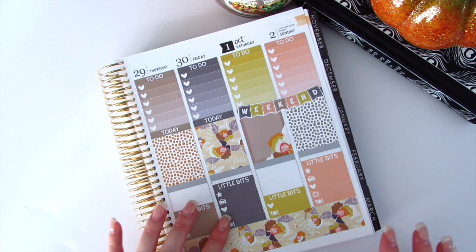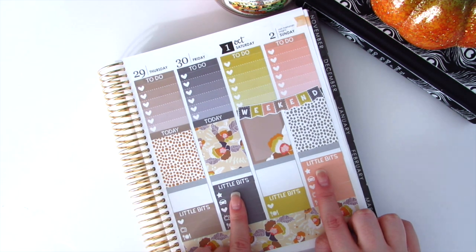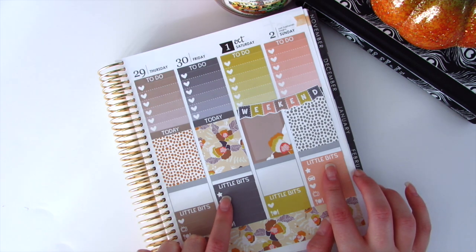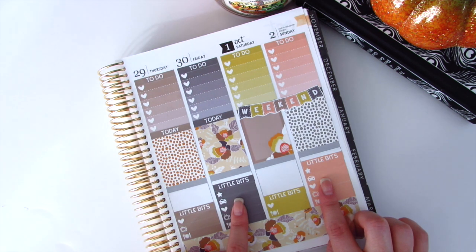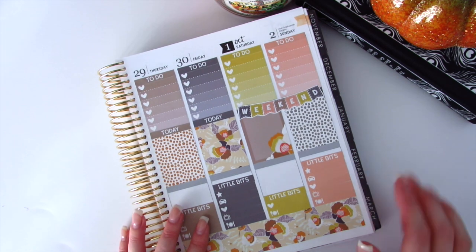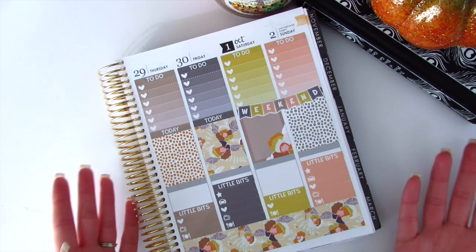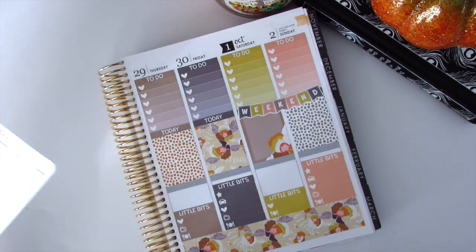On Friday and Sunday I put two extra stickers — one for the car and one is a star — because my goals on those days are to do YouTube-related activities. The car sticker on Friday means I need to gas up, and on Sunday I need to take my car in to get the windshield fixed, since I wasn't able to do it the other week. I've placed all of my little things, so now I'm going to go in with my washi tape and then my half boxes and start placing them down.